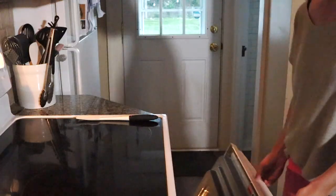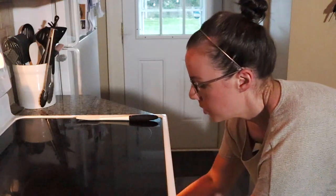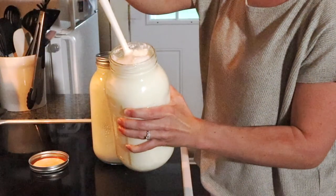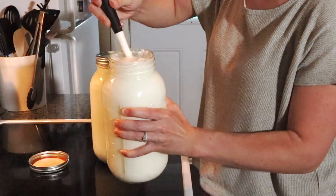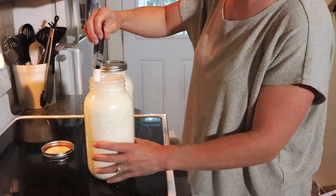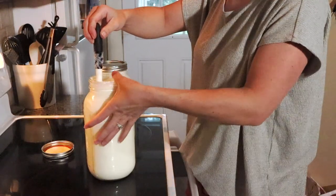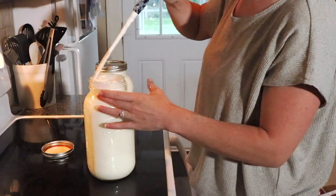It's been about six hours. I'm going to take these out of the oven. You can see it has solidified quite a bit. I found that if I give these a really good stir and then put them in the fridge overnight, they will solidify a bit more.